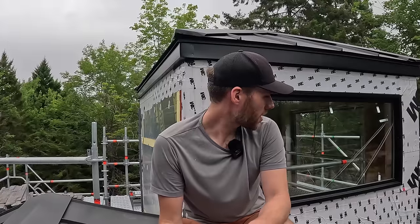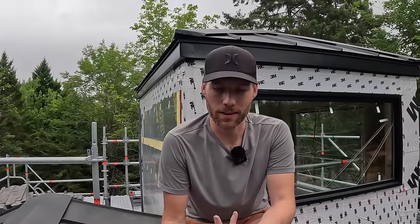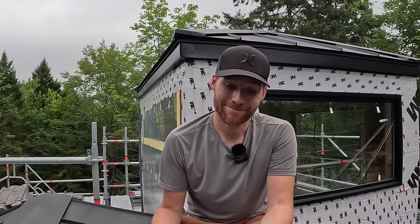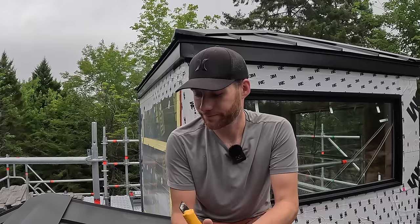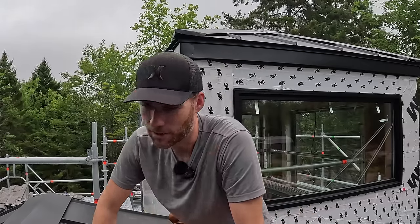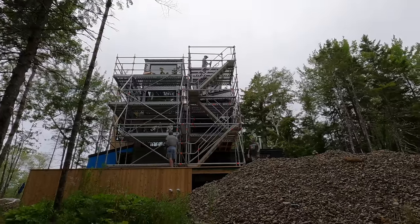I'm going to have to run to the hardware store to make sure we have the 3M tape. It really needs to be done right because I don't want to be back up here ever to replace the siding or deal with water issues. It's the right call. And by 'run,' I mean slowly crawl across the roof.